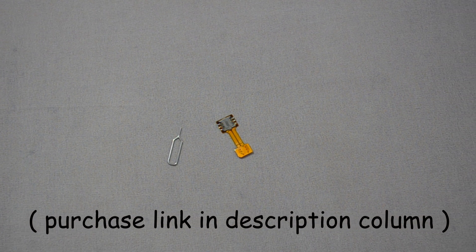You can buy this strip online and the link for the same is available down in the description column right below the like button.